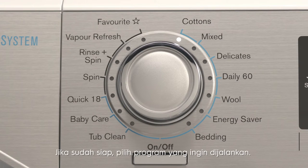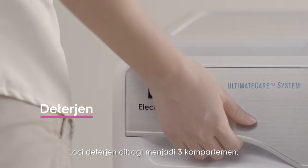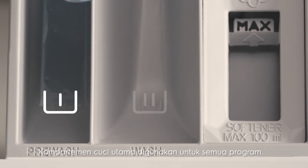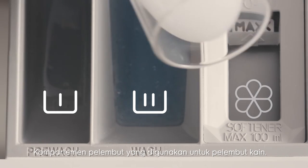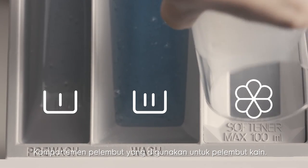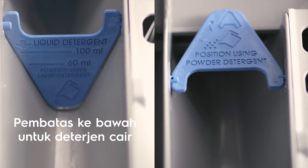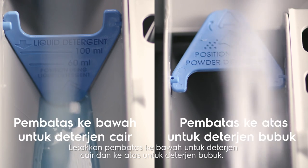Now that you're ready, select which program you'd like to use. The detergent drawer is split into three compartments: the pre-wash compartment for pre-wash programs, the main wash compartment for all programs, and the softener compartment for fabric softeners. Your machine can use either liquid or powdered detergent — position the flap down for liquid detergent and up for powdered detergent.